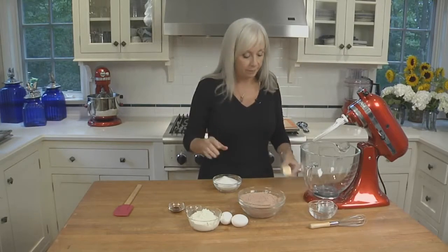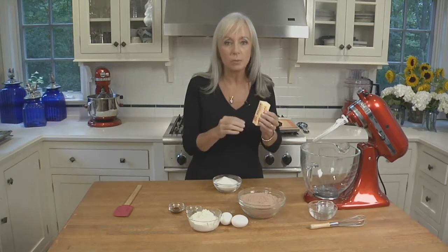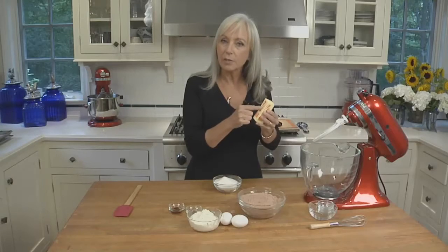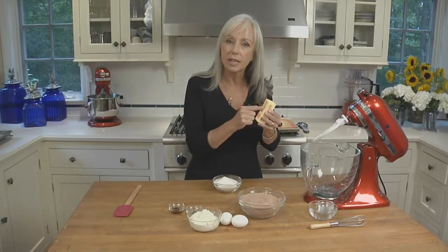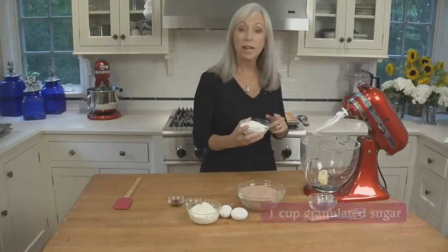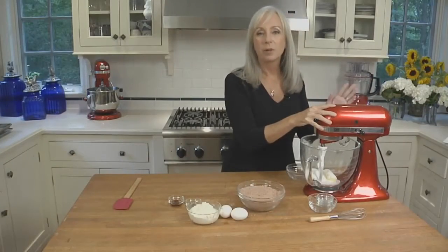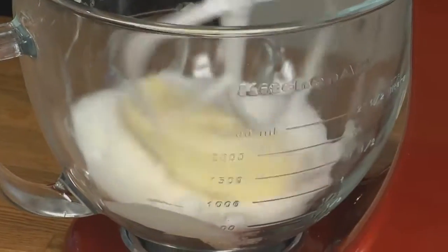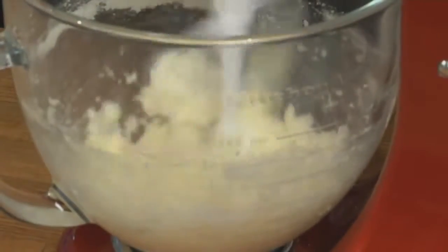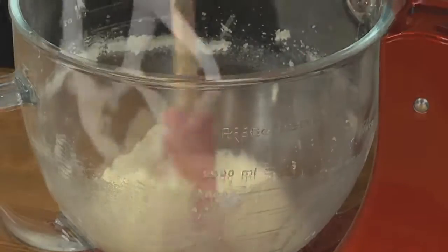Now let's start with the batter. We're going to start with softened butter — butter that's at room temperature. It's not melted or super soft; it just gives slightly when you press into the stick, kind of like touching the top of a ripe peach. Add this to the stand mixer, then add the granulated sugar. Beat on medium speed until it's really well blended and smooth, stopping every once in a while to scrape down the beater and the sides of the bowl.